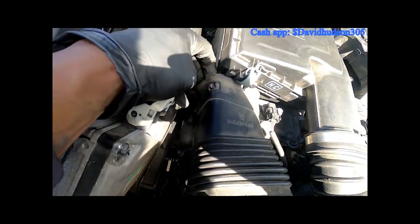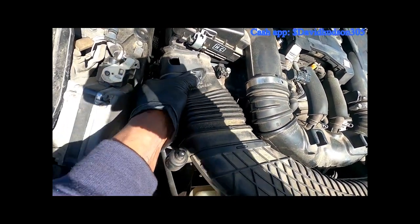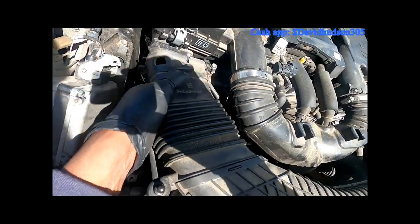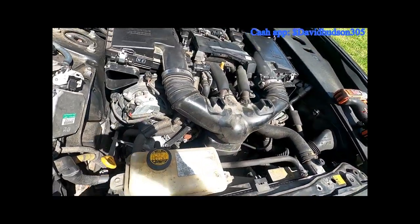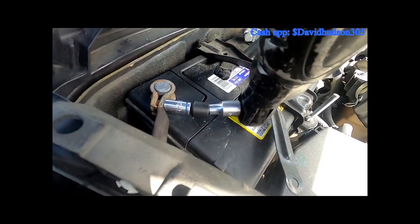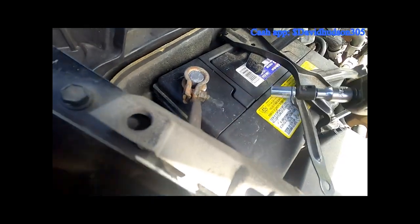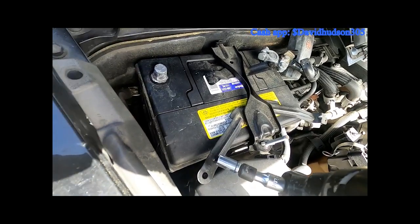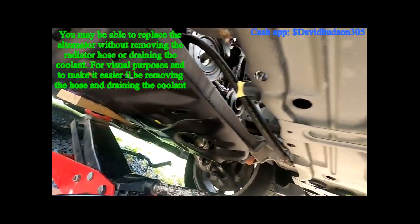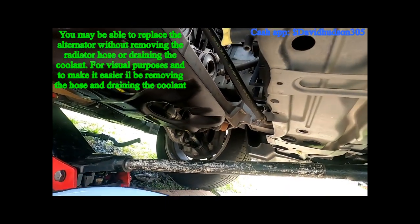Now let's go ahead and disconnect the negative terminal on the battery. Then let's go ahead and drain the coolant — there's a drain on the bottom right here. Get your container ready.